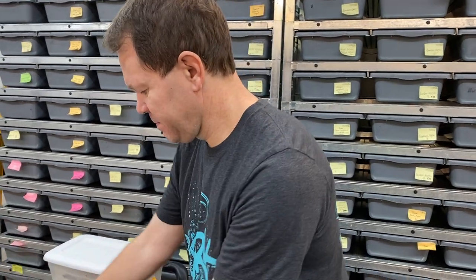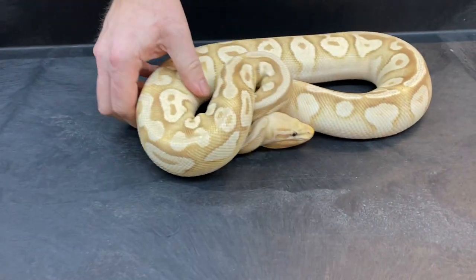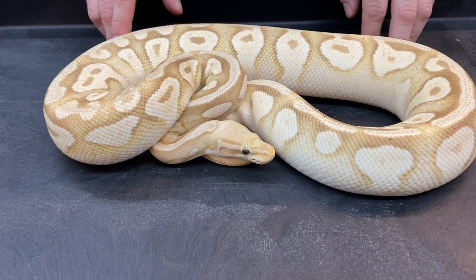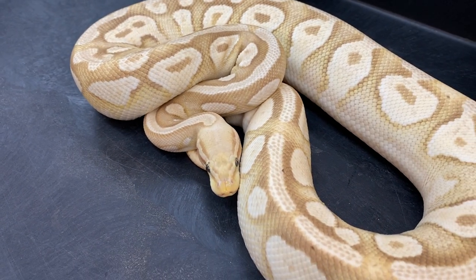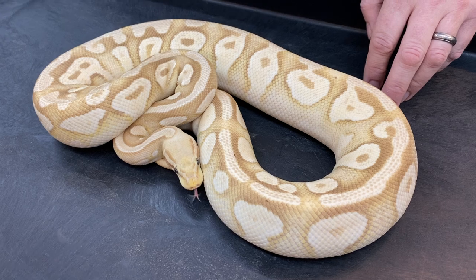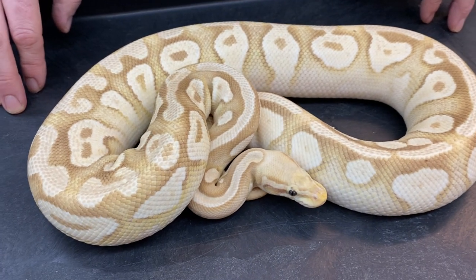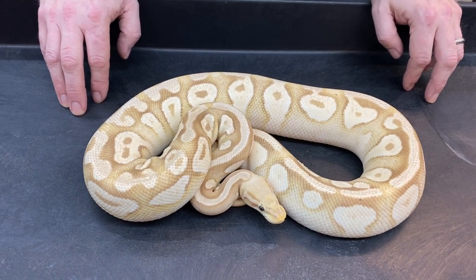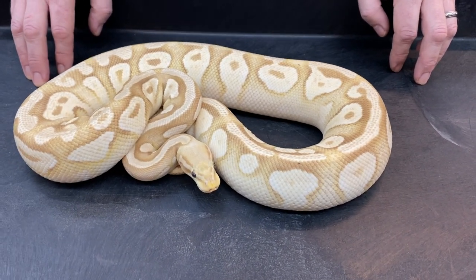The first one I'm going to show you here is an adult banana pastel Mojave. I have her marked as a possible super pastel, but after seeing the clutch I know there's a banana in the clutch that did not have pastel in it, so that would mean she must just be a pastel Mojave banana. She's a fairly small girl, probably not even quite 1500 grams, but she was old enough and feeding well so I decided to breed her. She just laid this clutch on November 11th 2020 — kind of a late season clutch.